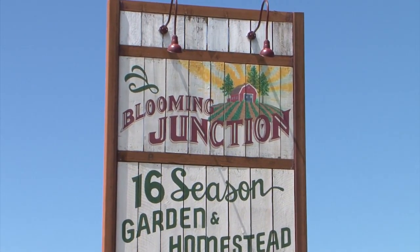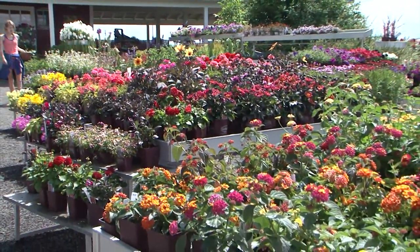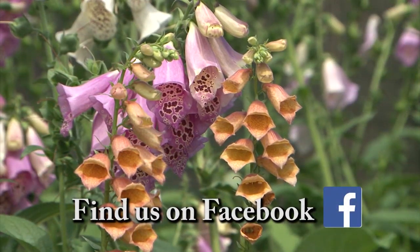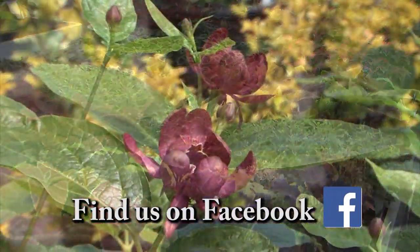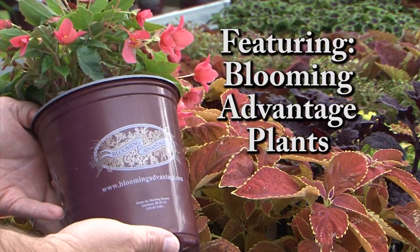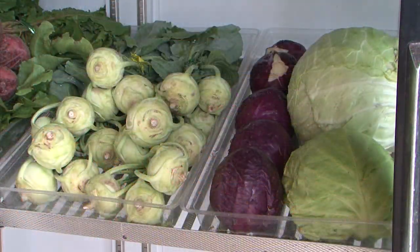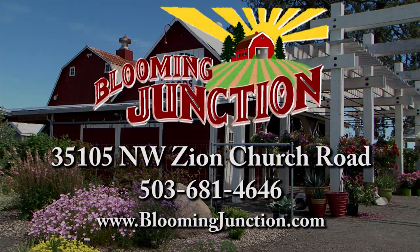Welcome to Blooming Junction where it's easy to connect with nature. At Blooming Junction you'll find beautiful healthy plants, good fresh food, and a place to regain peace and calm in your life. We have an unsurpassed collection of unique and distinctive plants and the expertise to help any gardener be successful. We feature Blooming Advantage plants. Come check out Blooming Junction for an inspiring experience in the garden or in the kitchen. Blooming Junction — offering quality plants for beautiful gardens.